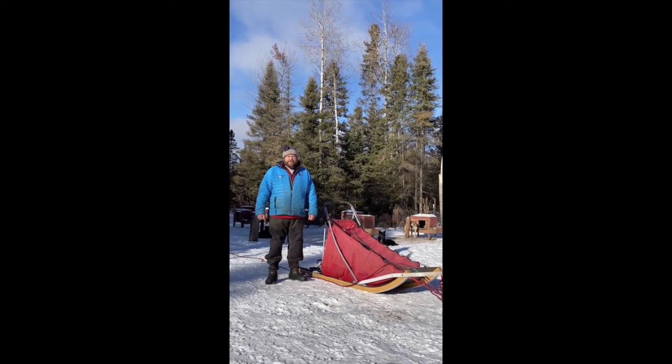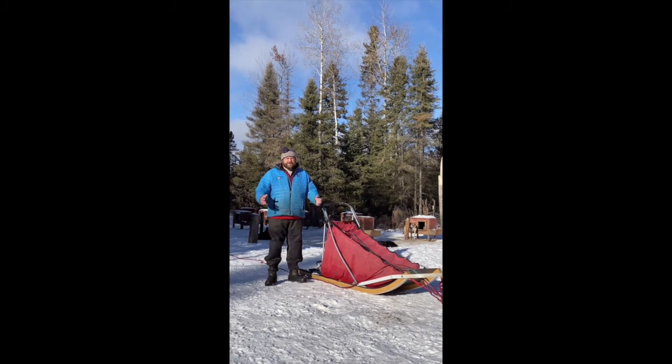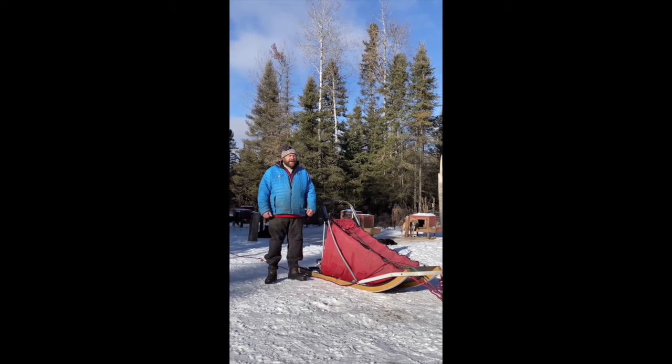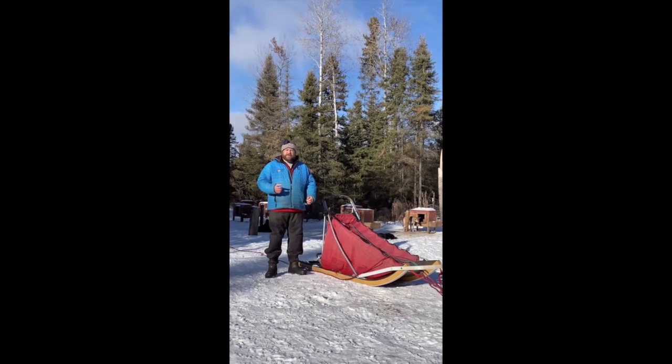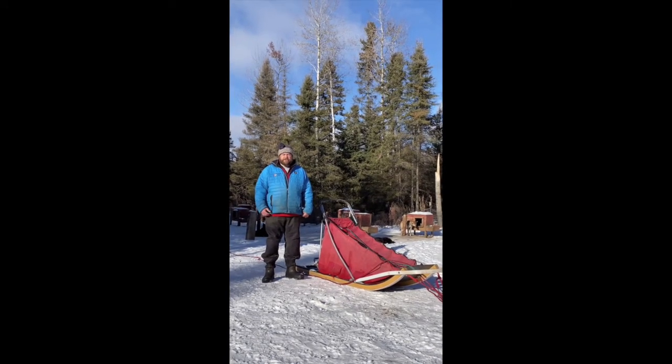Hello, I'm Peter McClelland with White Wildness Sled Dog Adventures. This little film is to help you learn how to drive a sled while you're here. All of our trips are hands-on, so we want you to be safe and have a great time. Paying attention to this video will help you have both.